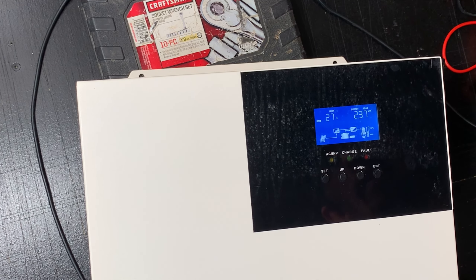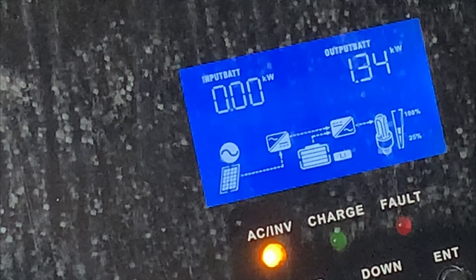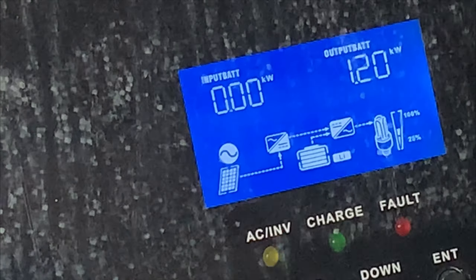That's about 2400 watts right now. All right guys, this is the last test I'm going to be able to do.